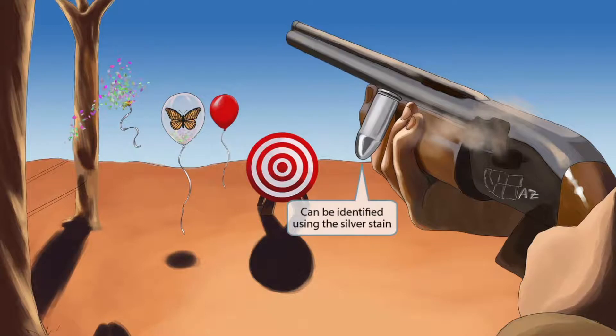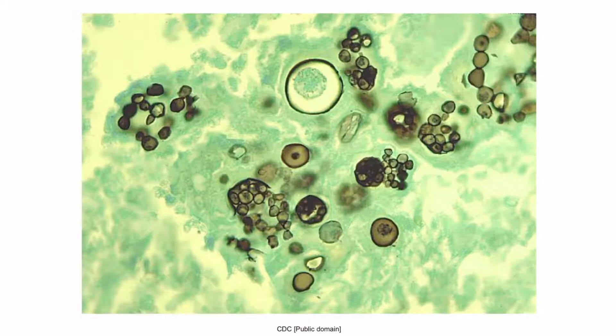Notice that the bullet coming out of the gun's chamber is silver. This prominent silver bullet should help you remember the silver stain — Coccidioides immitis can be identified using a silver stain. This is an image of Coccidioides using the methenamine silver stain; you can see some of the spherules rupturing and releasing endospores.